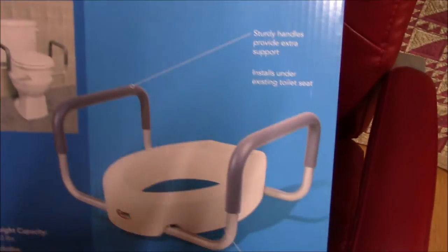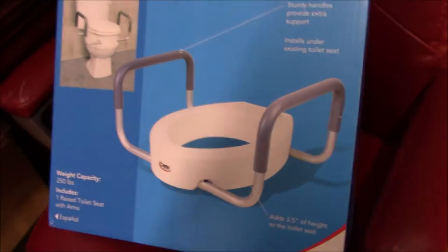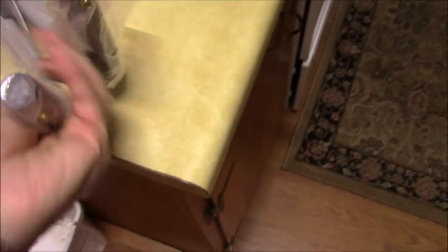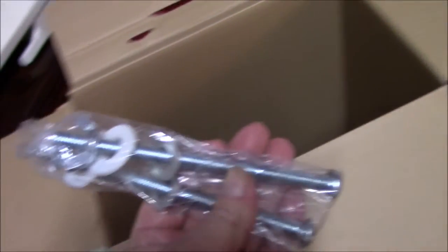Today we got this in the mail from Amazon and we're going to install it. Let's see what's in the box. We have a couple of things here: handles — another one with two of them — and the seat itself, as well as some bolts with wing nuts on the end and a few washers. That's all that comes in the box.